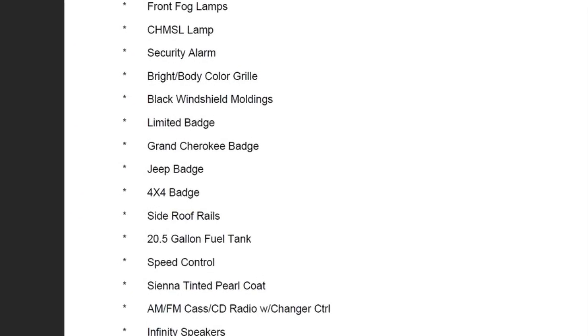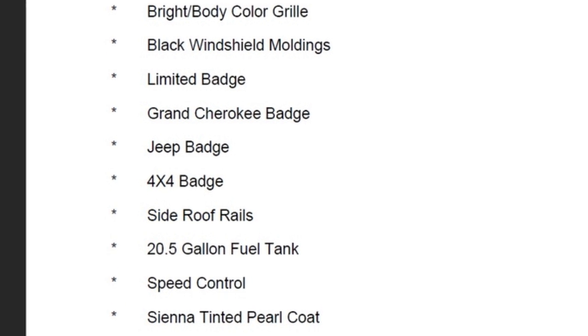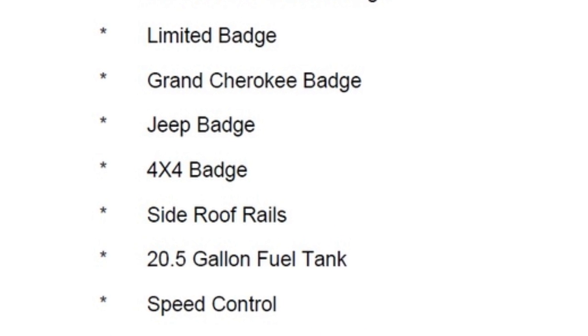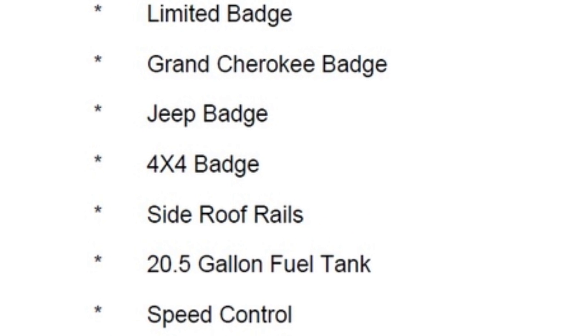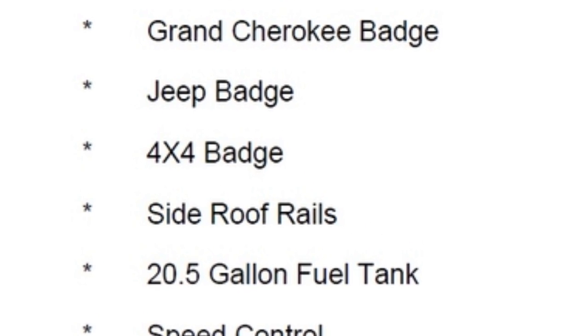Chrysler has a website where you can put in your VIN number and it will give you your factory build sheet — all the options that came standard on your vehicle, all the optional options, and a bunch of other useful information. It also gives you some less useful info like telling you it came with four springs and had seats, but it also gives you important optional equipment details.